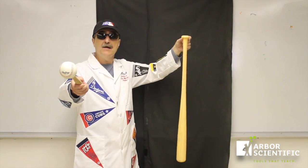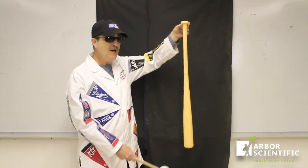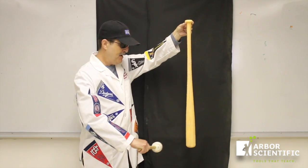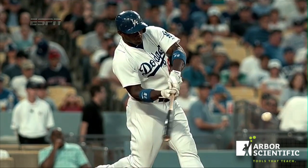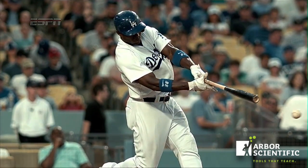Waves have a lot to say about how well a ball gets hit. Watch the wave travel up the bat when I hit the bat on the barrel. Watch the wave travel from the barrel up to the handle. Have you ever felt the sting of hitting the ball off the end of the bat? The vibrations in the bat just hurt your hands.